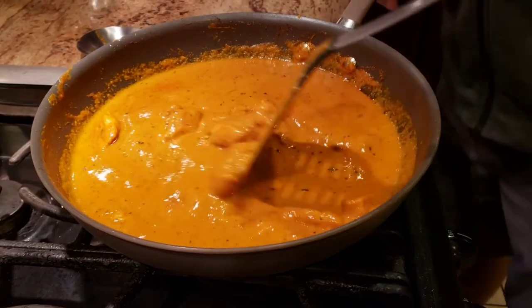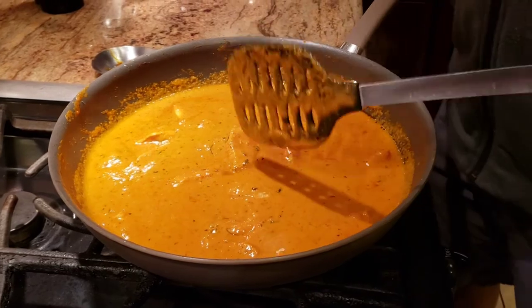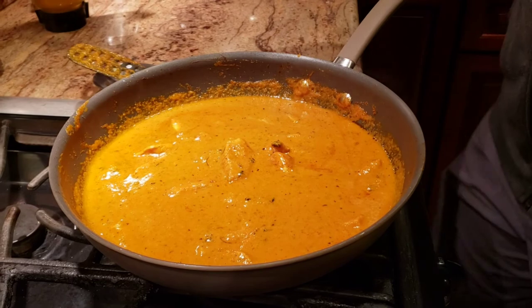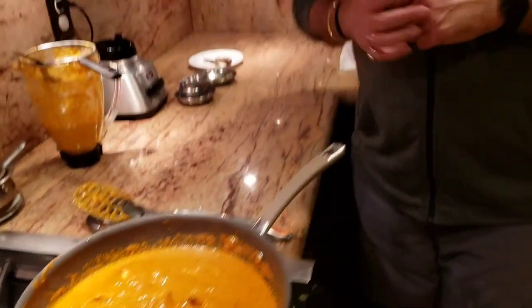This is how I like my butter chicken to look — the gravy is perfect. Serve it with naan, rice, roti, or paratha. The food is ready! I also want to wish everyone a very happy Diwali and a prosperous New Year. I hope this new year brings you much needed health and all your dreams come true. Thank you so much — until next time, have a great day!